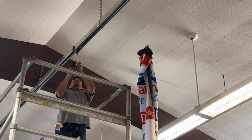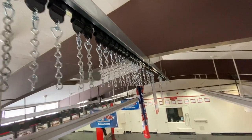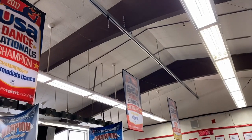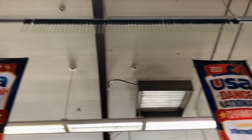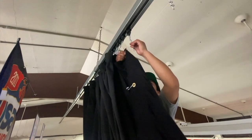Before splicing the last two track channels together, we added in the carriers. With the new track system rigged up, it was then time to hang the curtain.